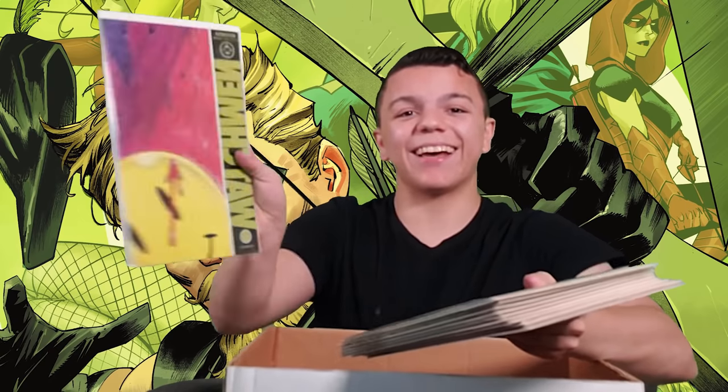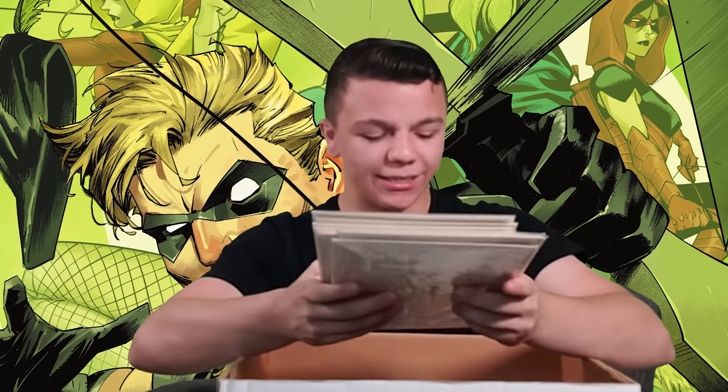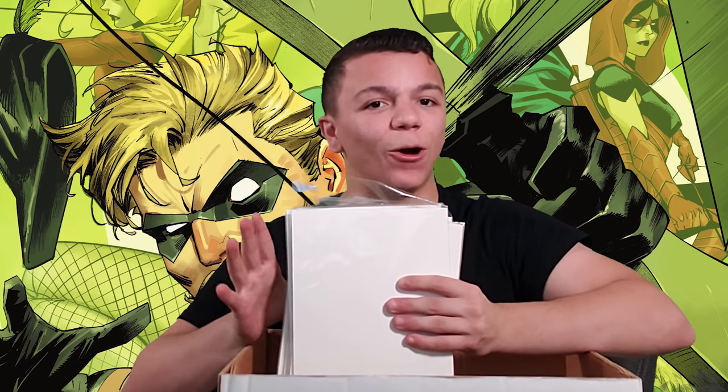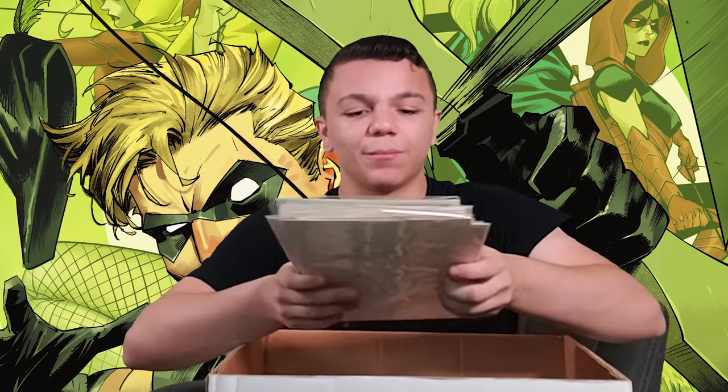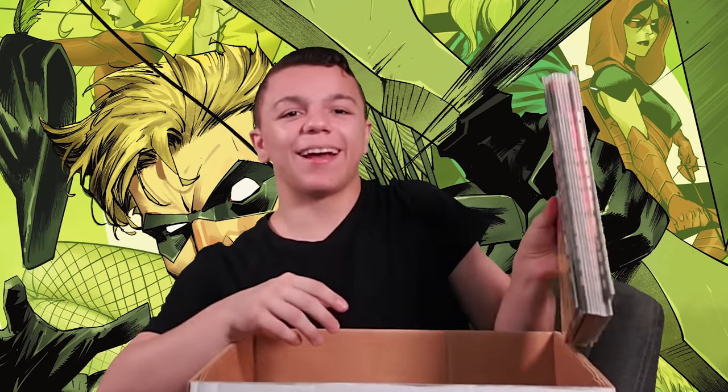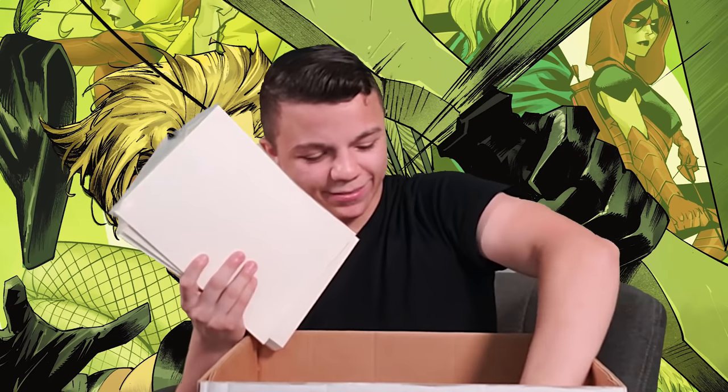Actually, quick showcase — I have the full Watchmen series right here. I always keep these packaged, and I read all these comics digitally — I'm not going to open them up and ruin the value. Check it out: number one right there, all 12 issues, boom. And then some Spider-Man versus Batman in here too.